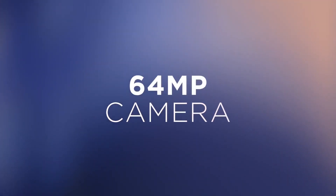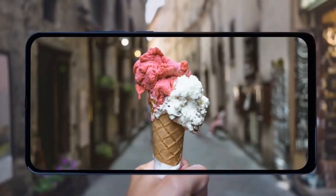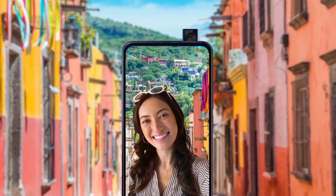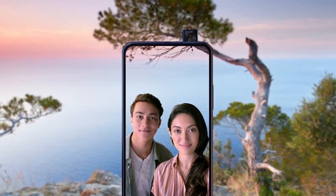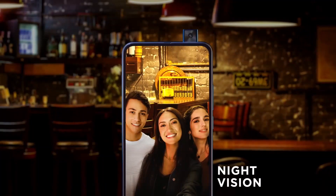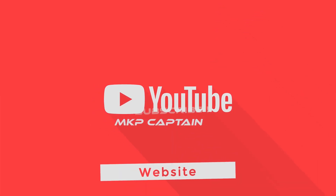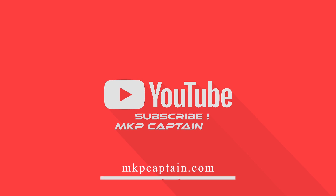It will be available in two colors: Moonlight White and Twilight Blue. Let me know in the comments if you like this new smartphone from Motorola — it features a pop-up selfie camera with no notch and a 64 megapixel main camera. Like this video and subscribe for the latest tech videos. See you in the next one — peace out!